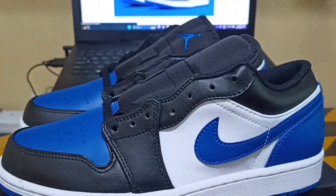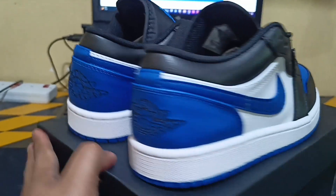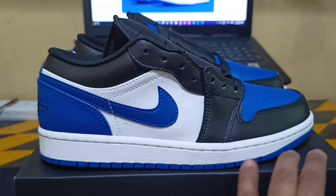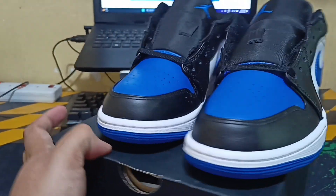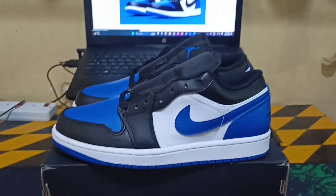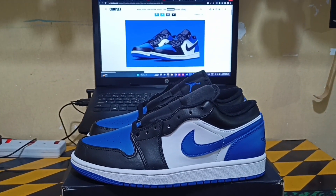That's it guys, thank you for watching, hope you like my video. You can buy this one online here in Riyadh — just comment down below if you want to know where I bought this one. I got this one yesterday because my friend, my colleague, just told me to order this colorway for him. That's it guys, we serve sneakers, thank you very much and good evening!